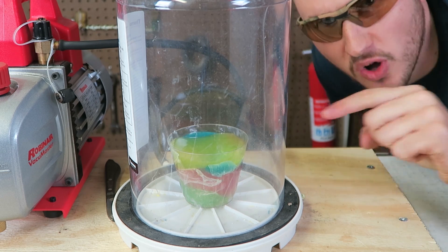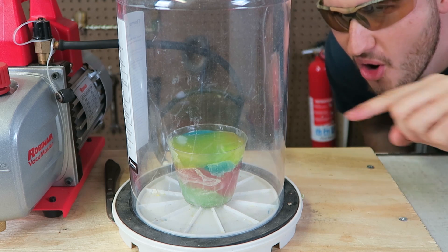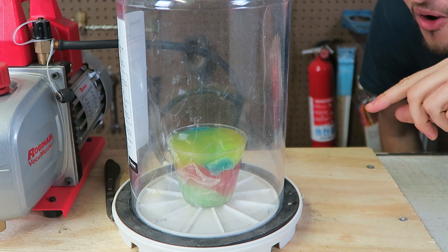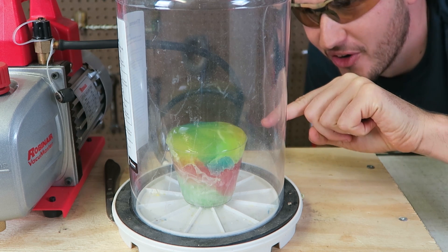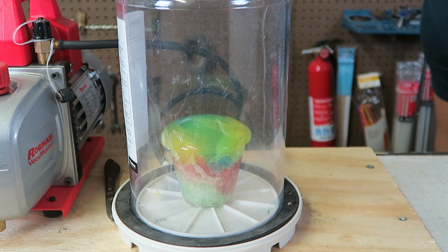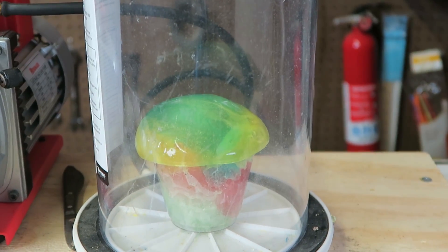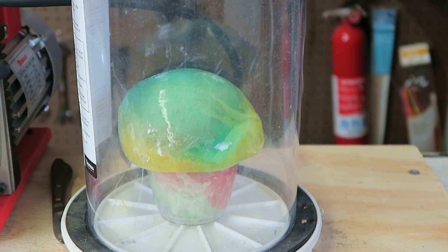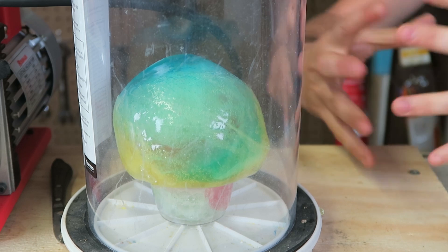Nothing happened so far, but look — it's going to wobble a little bit. Whoa, no way, look at it! It's starting to boil now — it's about to pop out from the cup! Let me zoom in a little bit. That's so weird — it's like a giant mushroom. It's not spilling off, it's just blowing up like a balloon or something.